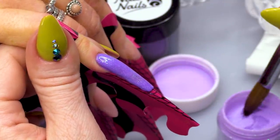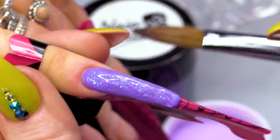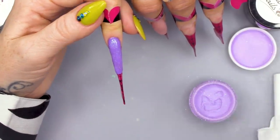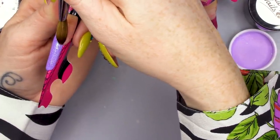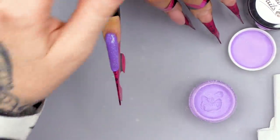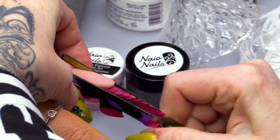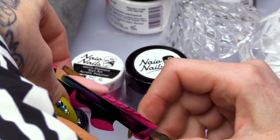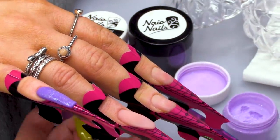Not only is this purple, but it's got that gorgeous glitter in it as well. Before I cap that, I'm just gonna check on this nail, see if we can give it a pinch. Yeah, I think it's pinchable. It's at a pinchable stage. Not gonna cap it yet. Gonna cap it when I cap the other nails, so we can cap all at the same time.